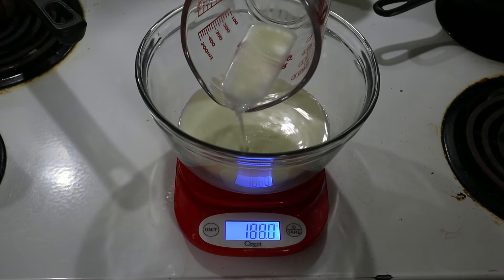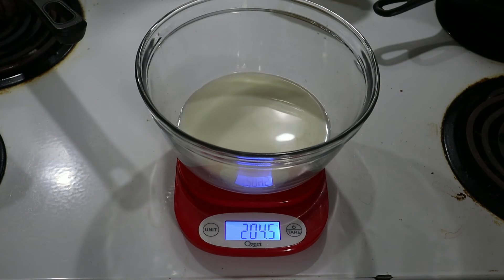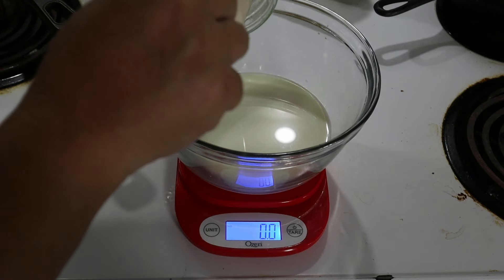You want to warm the milk to about bottle temperature, around 90 degrees. If it's cold you can put it in the microwave for about 30 seconds, or warm it on the stovetop — whichever you prefer. To the milk we are going to add in the sourdough starter, flour, and eggs.